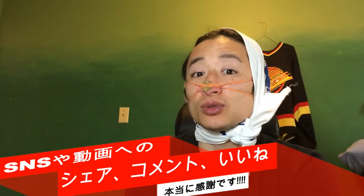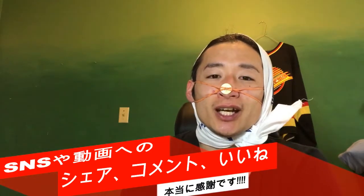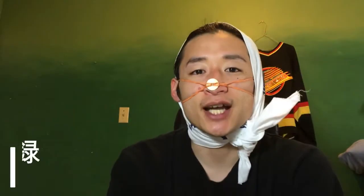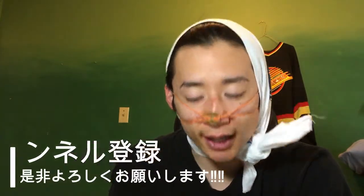お元気ですか？いつもですね、SNSでシェア、いいね、コメントありがとうございます。YouTubeのコメント、高評価も非常に僕の動画を作るモチベーションにつながってますので、ぜひご協力お願いいたします。チャンネル登録がまだな方はぜひチャンネル登録もよろしくお願いします。